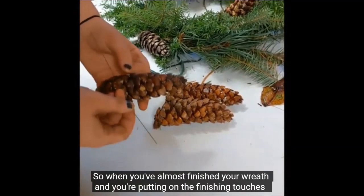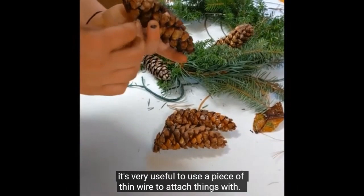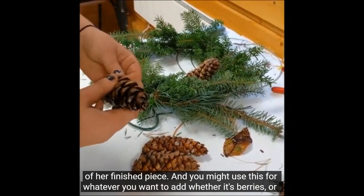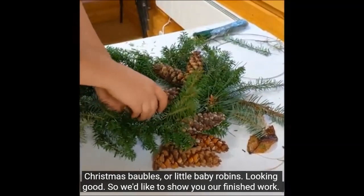When you've almost finished your wreath and you're putting on the finishing touches, it's very useful to use a piece of thin wire to attach things. Hannah's wrapping the wire carefully around this pine cone so that she can then tie it in on top of her finished piece. You might use this for whatever you want to add, whether it's berries, Christmas baubles, or little baby robins.